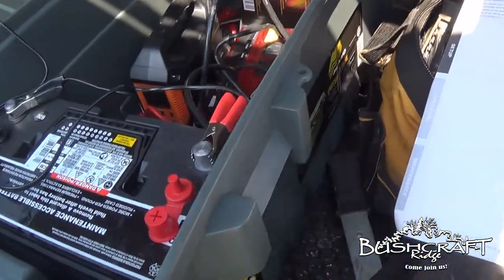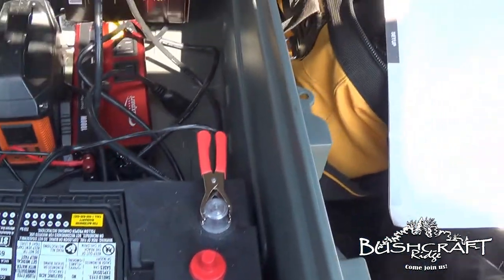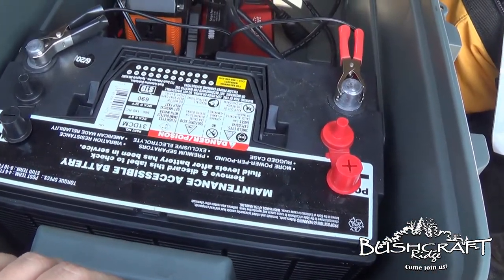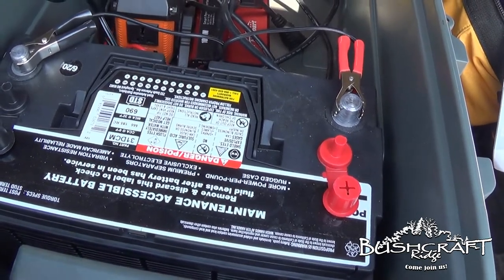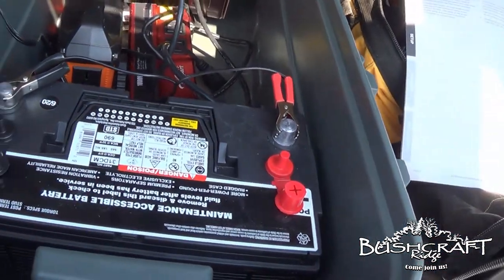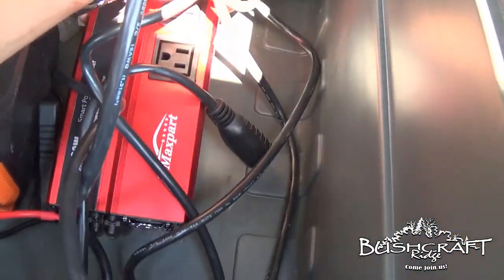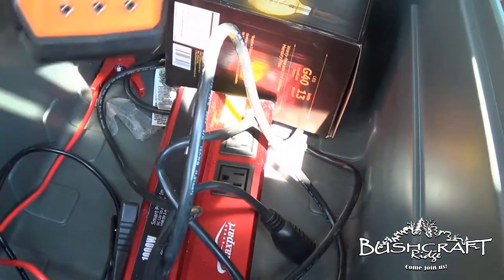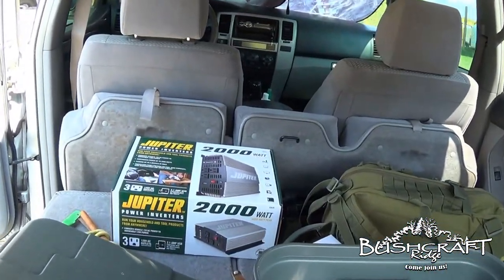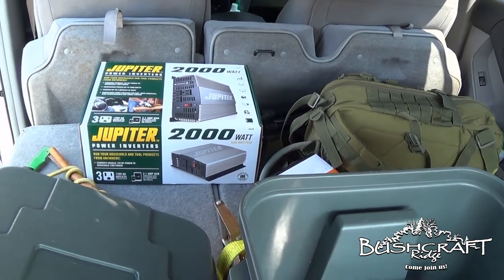Eventually I'll have more batteries, but right now it's just one 12-volt 105 — I've forgotten all the terminology, watt hours maybe — anyway, here's the battery. This is the inverter I was using out there that wasn't working as well as this one, but you can see I've got the 2000-watt, 4000-watt peak Jupiter inverter right there.